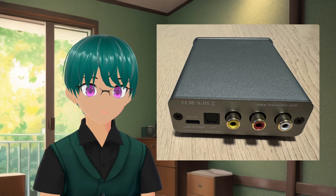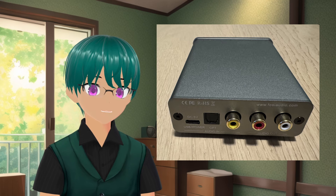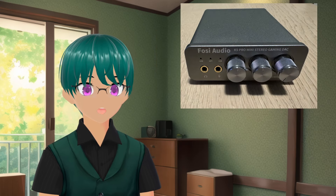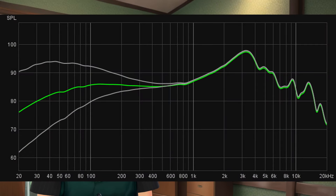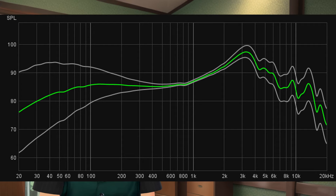The RCA audio out is controlled by the volume knob on the front, so if you turn it up or down, it will affect the output on the back. The K5 Pro includes bass and treble knobs to adjust to your preference. These are quite simple shelves and wider than I would probably prefer, so I would still recommend using something like Equalizer APO if you had that option, but as just a quick adjustment, it does work.